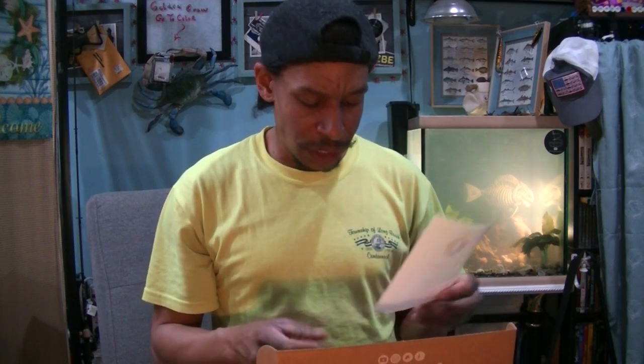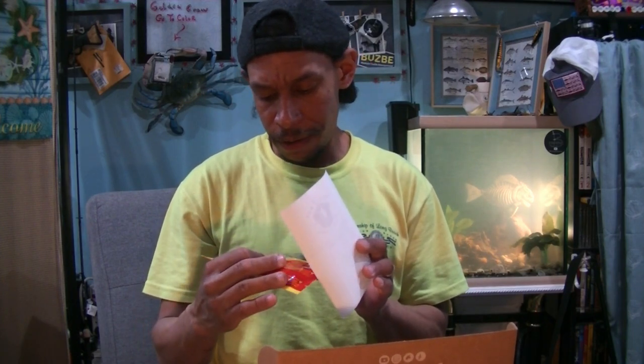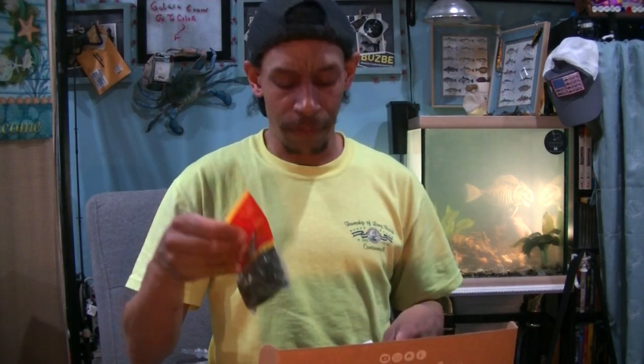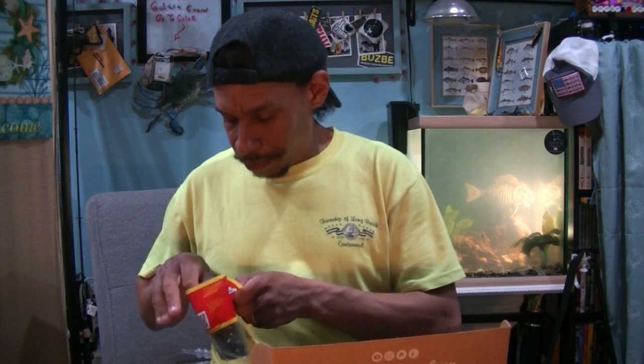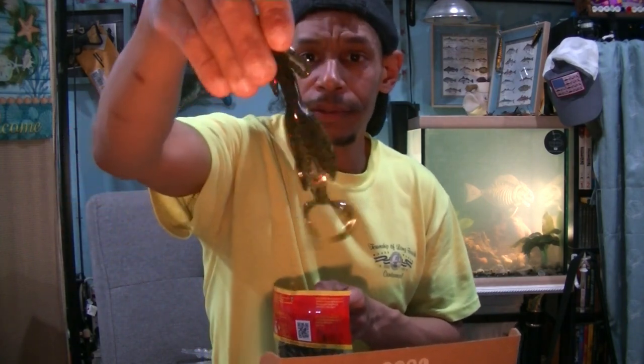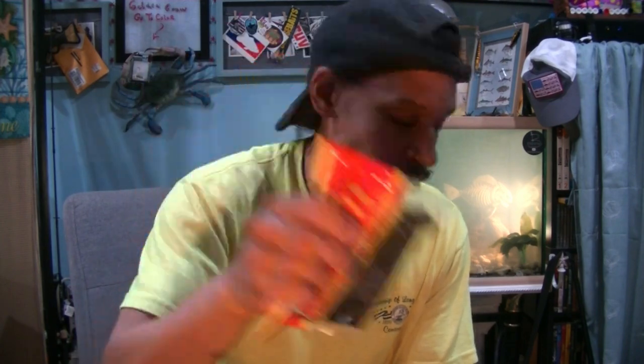Four more to go. Big Bite Baits Creature Baits — their rendition of the Brush Hog. A little Big Bite Baits Brush Hog-style bait in Green Pumpkin Red Flake — a little Trench Hog Brush Hog analog. I have some great video on how to properly rig these so that you get the most action and the best hookup potential out of your Brush Hogs.